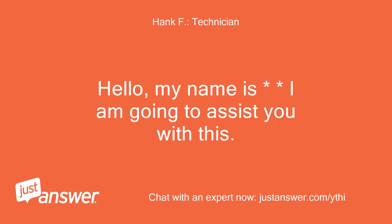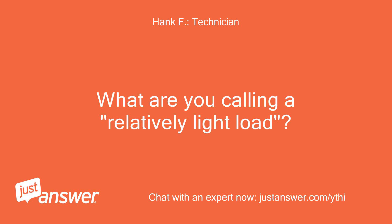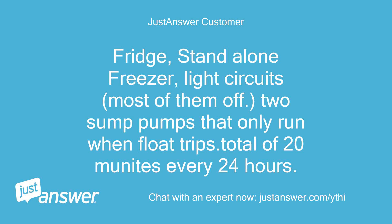Hello, my name is — I am going to assist you with this. What are you calling a relatively light load? Fridge, stand-alone freezer, light circuits with most of them off, and two sump pumps that only run when the float trips — total of about 20 minutes every 24 hours.